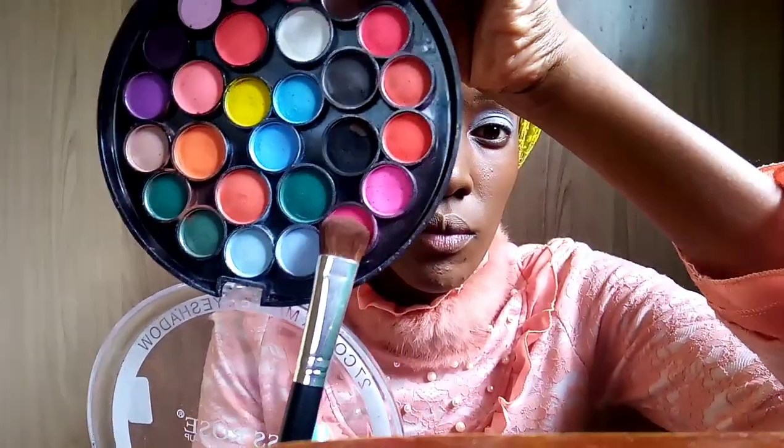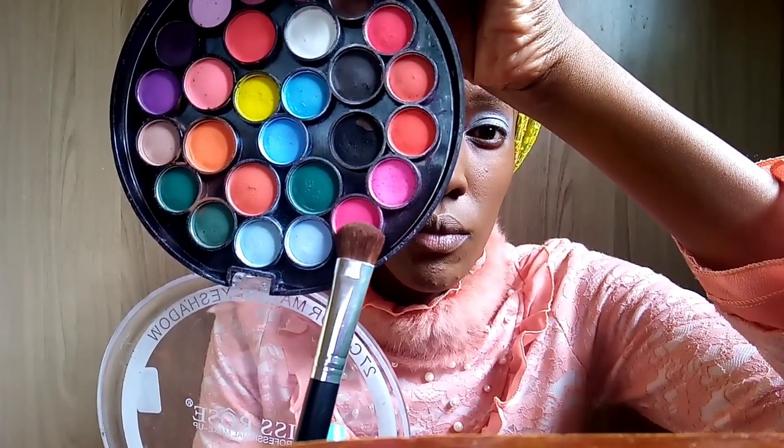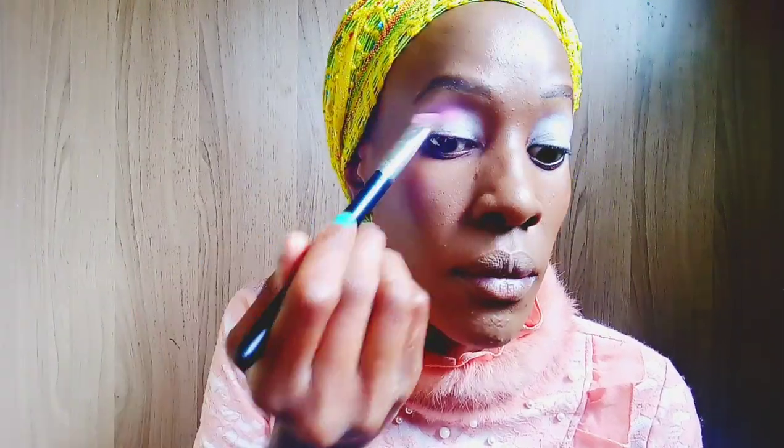Now I'm taking the Miss Rose matte palette and picking up this neon pink shade. I'm going to apply that neon pink shade in the crease of my eye all the way to the outer corner of my eye.